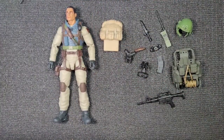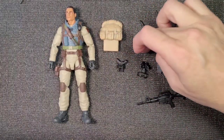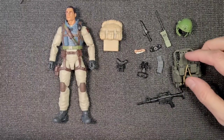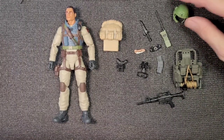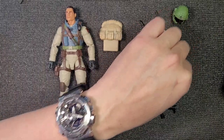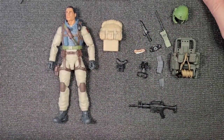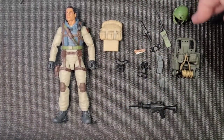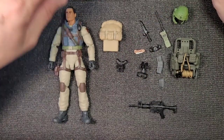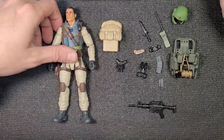Okay, so with this loadout I think there's 12 pieces. Let me count: one, two, three, four, five, six, seven, eight, nine, ten, eleven - they've got another magazine hiding - so 12 pieces. Let's count again: one, two, three, four, five, six, seven, eight, nine, ten, eleven, twelve pieces. Let's go!